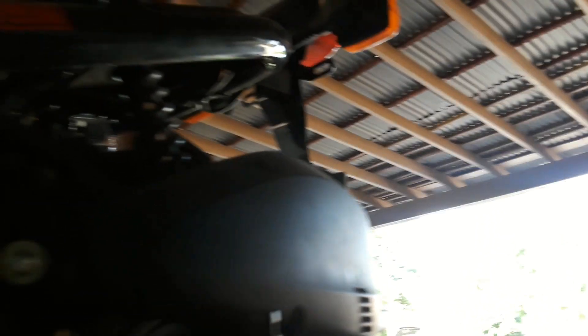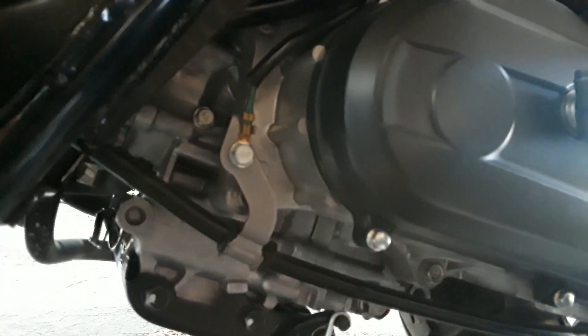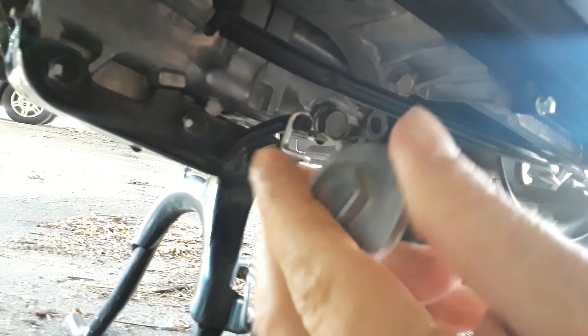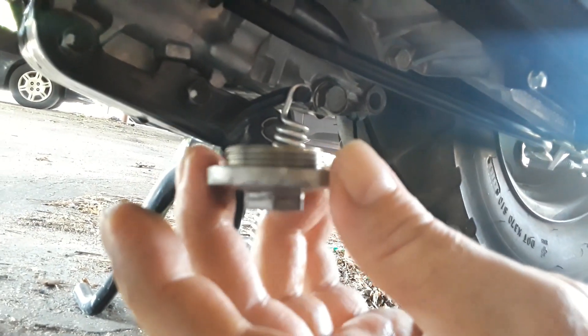There's something I wanted to show you — let me wipe my fingers off. I did get a little bit of oil on me. Around the outer edge of this cap, I roughed it up.